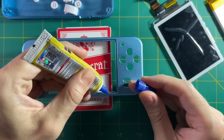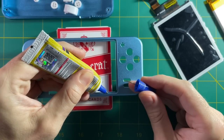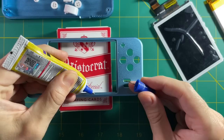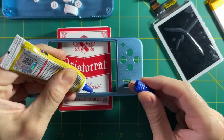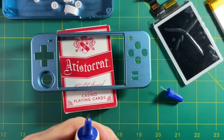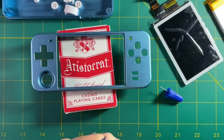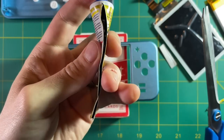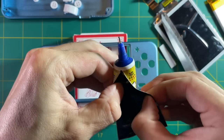The only issue I ran into is that the glue had kind of dried up and I was not able to get it out of the tube. I probably spent a half hour trying to coax it out and never actually got it. I tried squeezing and poking. Admittedly I was being a little lazy — I didn't want to go to the hardware store. So all I did was cut it open and then use a needle to actually apply it.